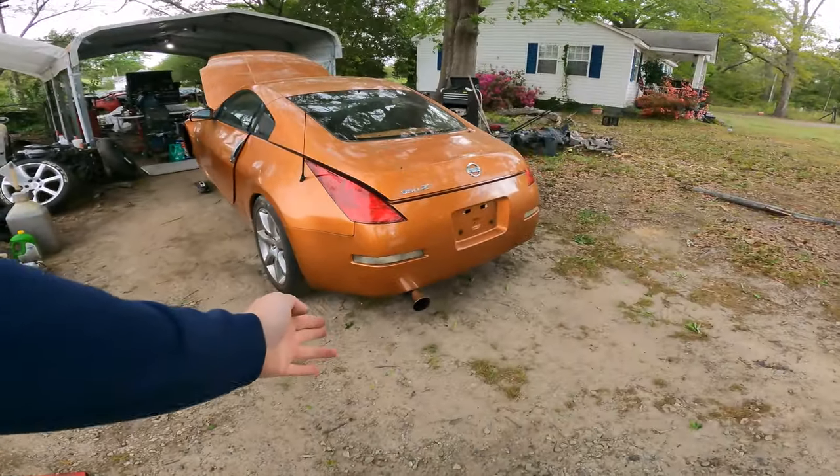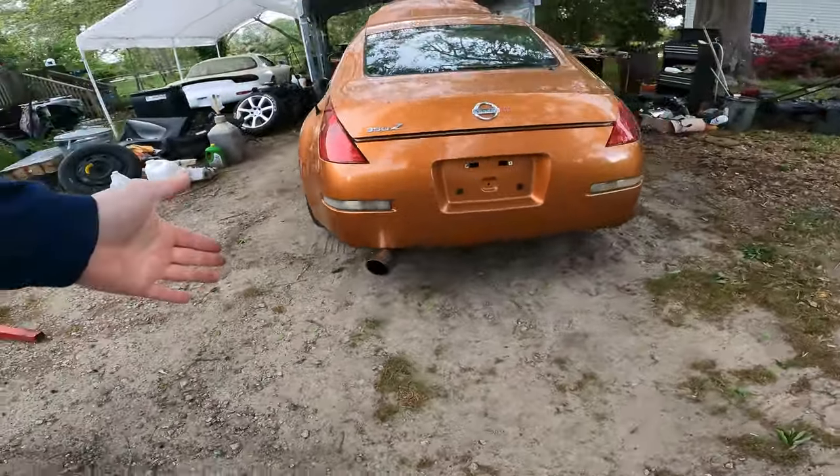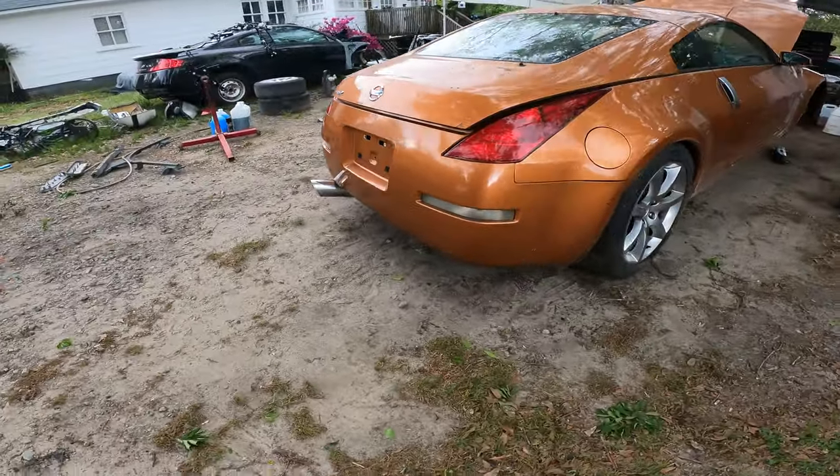Alright guys, like it's always something — just like last video. I got the exhaust done. I'm not a big fan of it myself but it's just using scrap I had around the house, so that's all I got. It's not my style, but it doesn't sound very bad though.